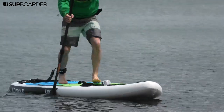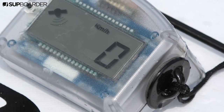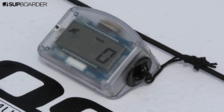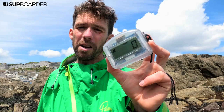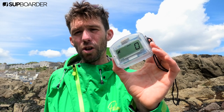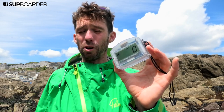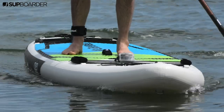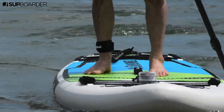MySpeed isn't currently available to buy but it is on Kickstarter, so if you look on the Kickstarter website and search for MySpeed you'll be able to back this project and buy one. For about €95 you can back the project and you'll get one of these units as soon as they go into production.